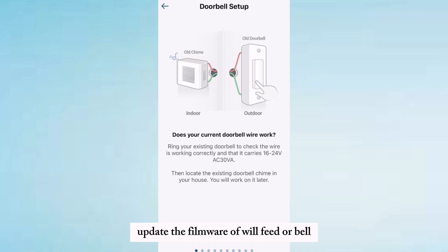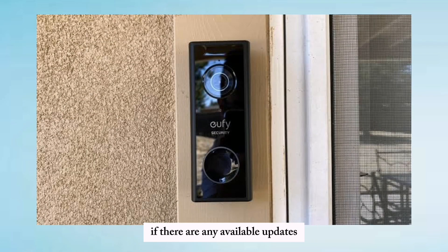Update the firmware of the uFeed doorbell if there are any available updates. If the problem persists, consider contacting uFeed customer support for further assistance.